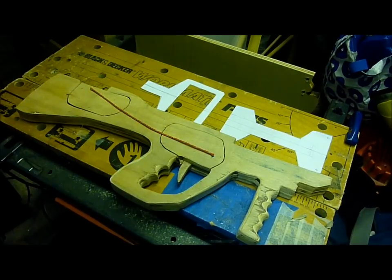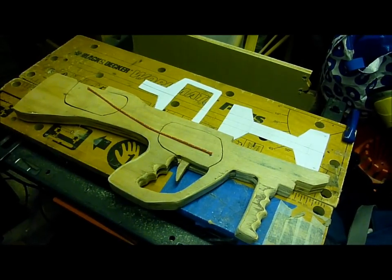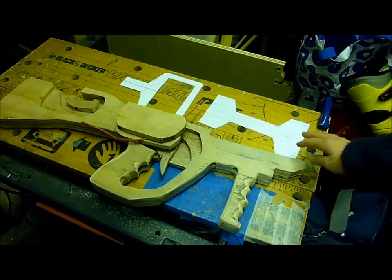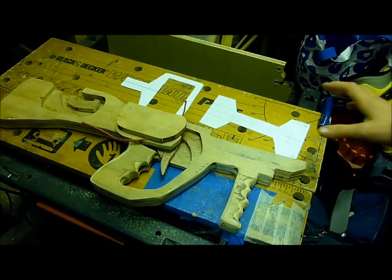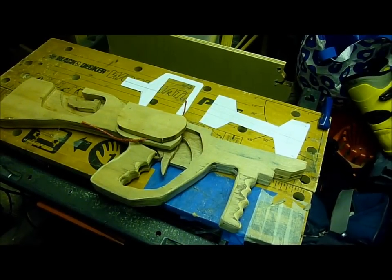Hi guys, today is part three of making the Yorgsborough Bullpup Slingshot Crossbow. Hopefully this time I'm going to be able to get it up to the stage where I can put some bands on it, and that would be really good. So I've got the designs for the stirrup and the top bit cut out, and all I've got to do is cut them out of plywood and file them.